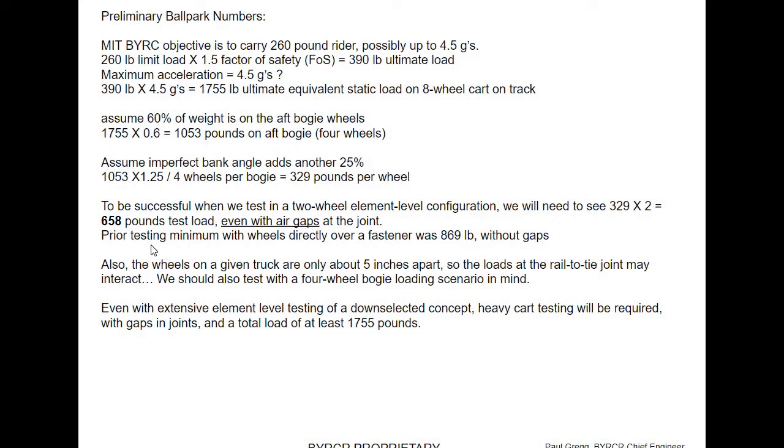Prior testing minimum with wheels directly over the fasteners was 869 pounds without gaps, and we know gaps are going to decrease that a little bit. I do have a gapless design that I will show at the very end. This is a work in progress — I'm going to gloss over the concepts, gloss over the results, and say which ones ended up looking better. It's not an exhaustive study.